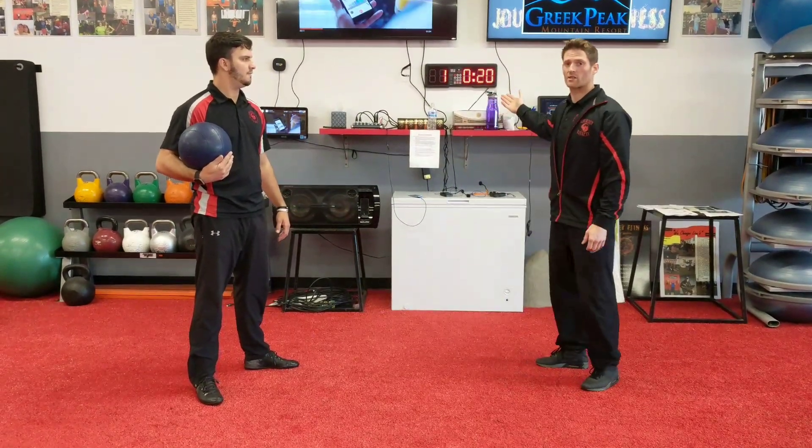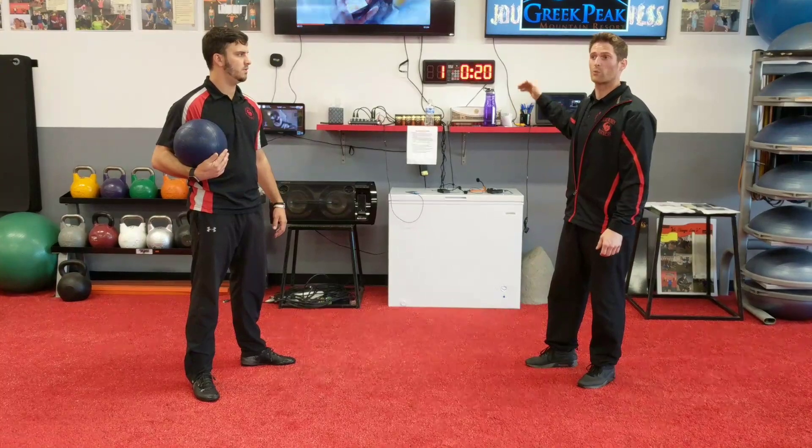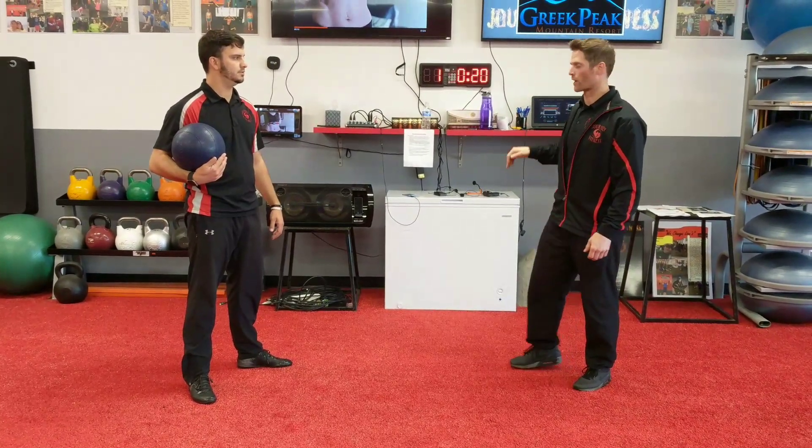You've got 20 seconds on the clock, Tabata style, with that 10 second break. It's a 9 count. You're going to use that as you go around.